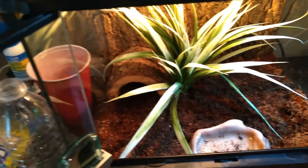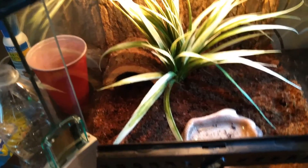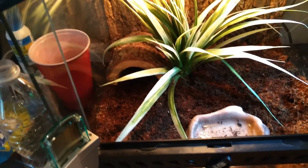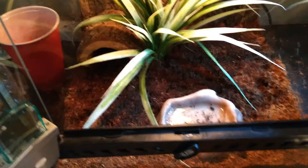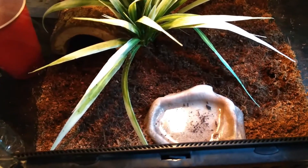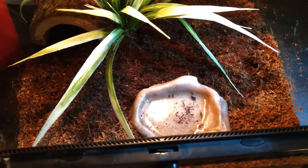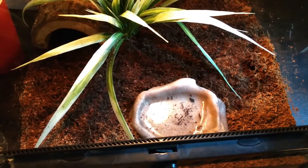That's a fake plant back there. I don't have any real plants — I haven't really worked with doing anything bioactive yet, but might do something in the future. A lot of people like to keep real plants; pothos is a good option.